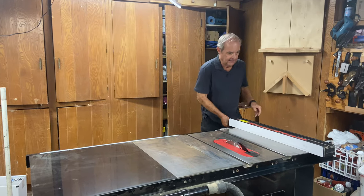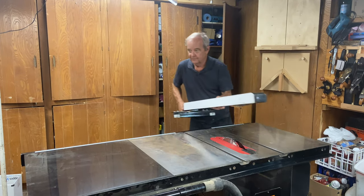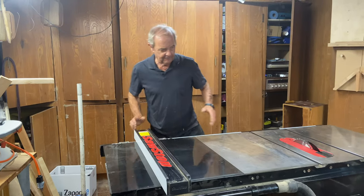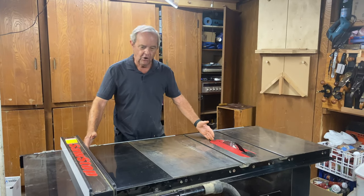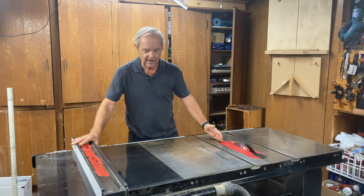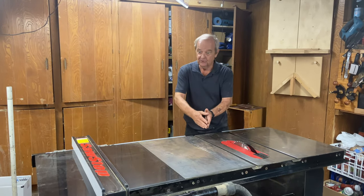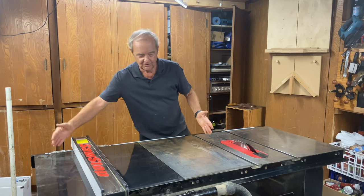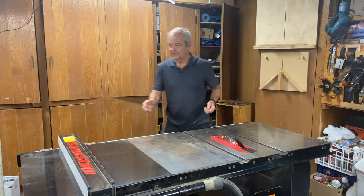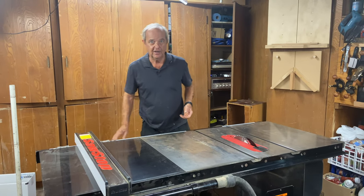On the other hand, if I'm making a wider cut, the geometry is reversed. I have the larger fraction of the original piece of wood on the right-hand side because I'm doing a wider cut and it fits over here. So I actually get more stability in that case with the fence on the right-hand side of the blade.